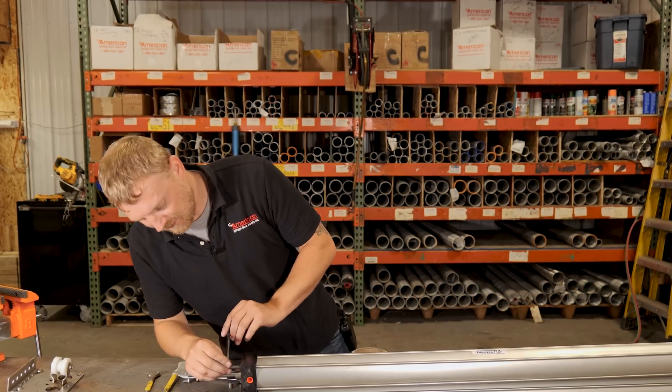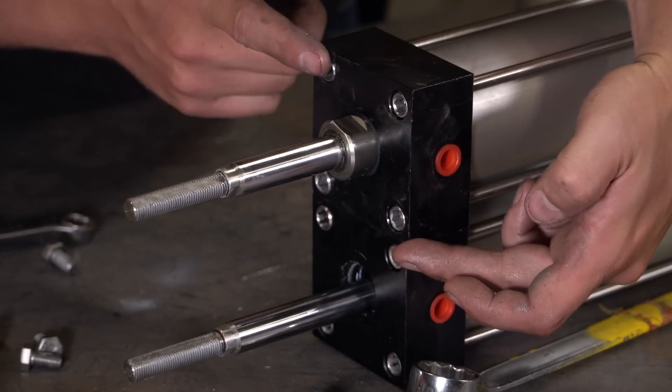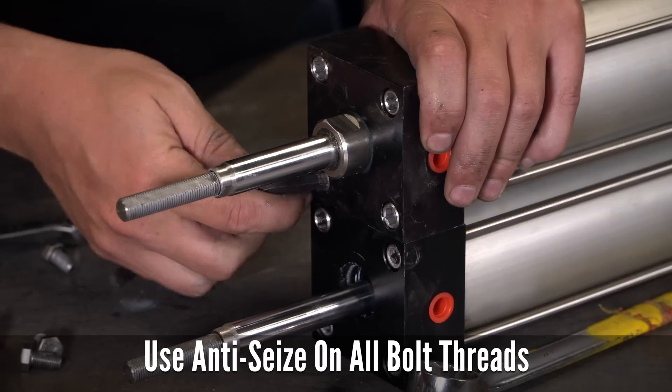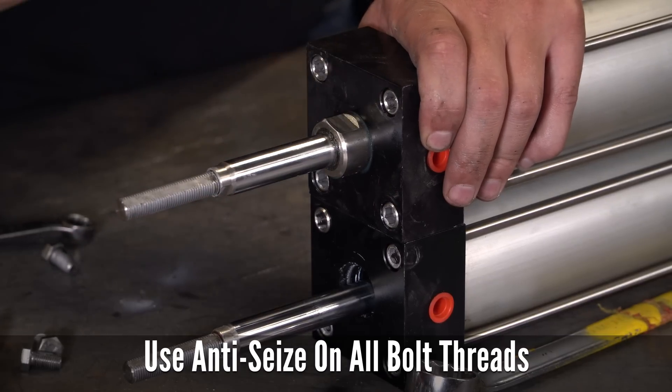We're going to go ahead and tighten these down now. I'll go diagonal — this one to that one, and this one to that one — to try and keep even pressure. We don't want to go too tight with these; we don't want them loose, but we don't want them overly tight either. They were never overly tight from the factory — just snug.